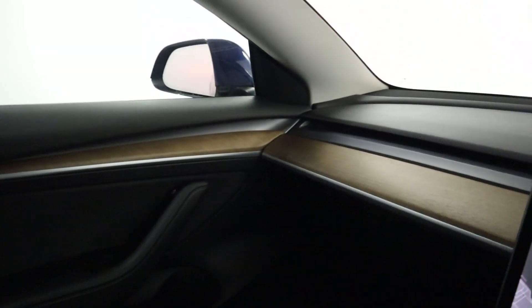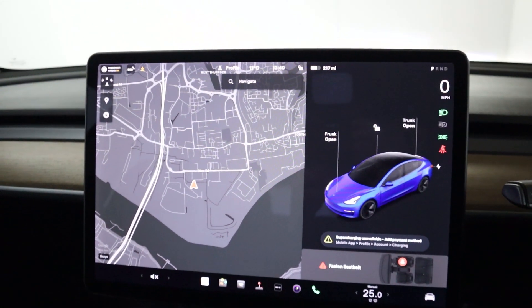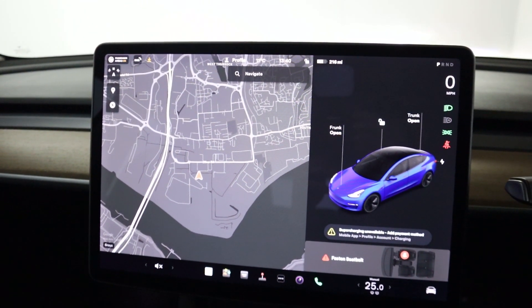And then a nice wooden trim coming along the dashboard. If you'd like more information, please visit our website. Thank you very much for watching.